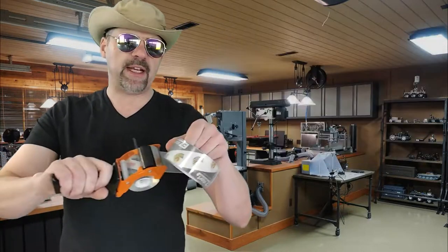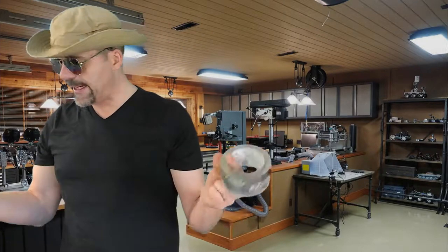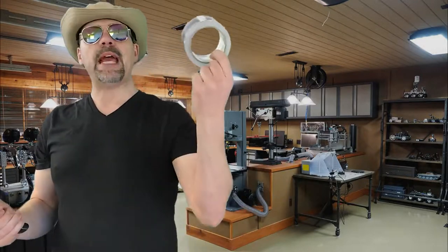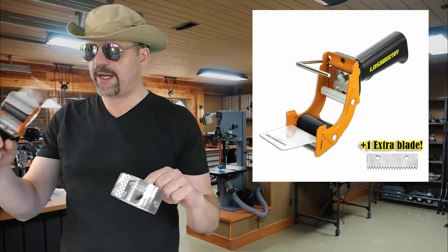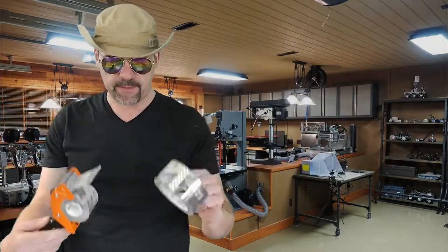It feels solid in the hand, comes with an extra blade. This isn't sponsored — I just want you to click my link so I can get a little commission, and you'll be happy too. It's a win-win situation. LD Industry Rapid Replace. Tell your friends about it. Have a nice day.